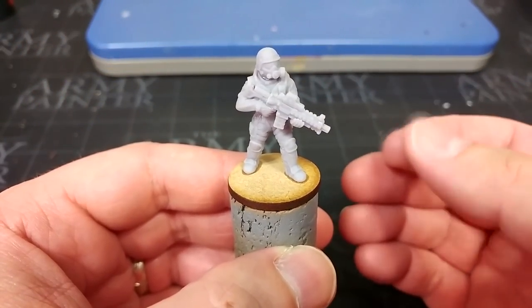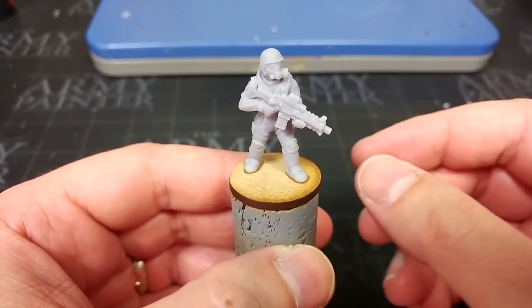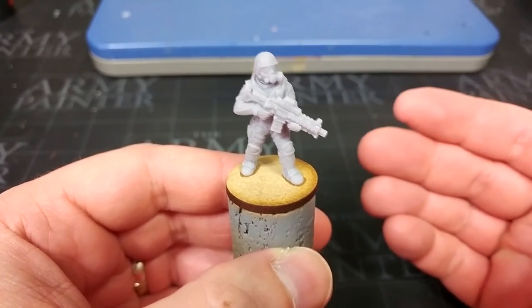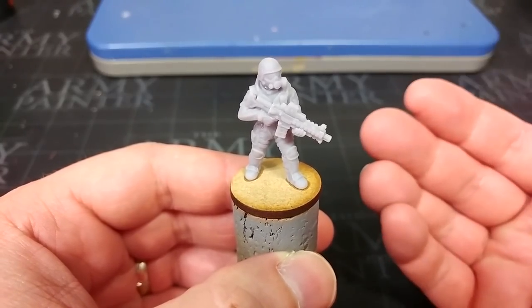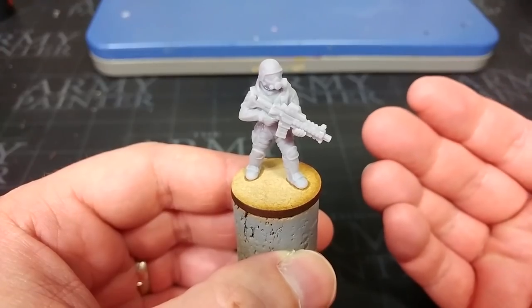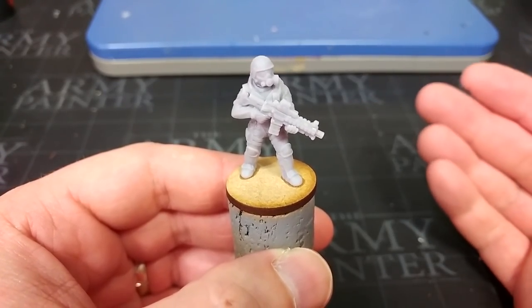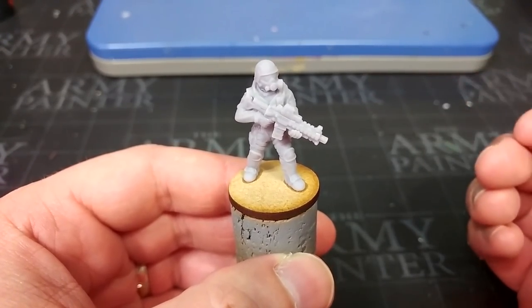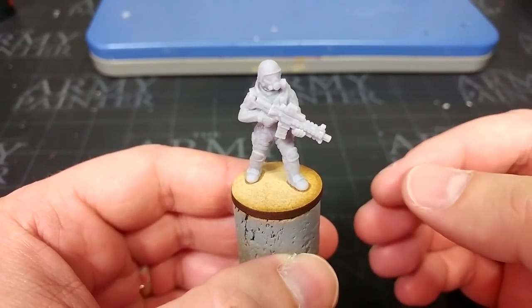Now assuming you have clearance to view this file, this fella is assembled using parts from the Digital Forge — he is all 3D printed. But there are some very close alternatives that you can use from the Anvil range. It is packed with modern military style gear, so you're not going to miss out if you don't have a printer, and each of these will eventually have a resin release anyway.